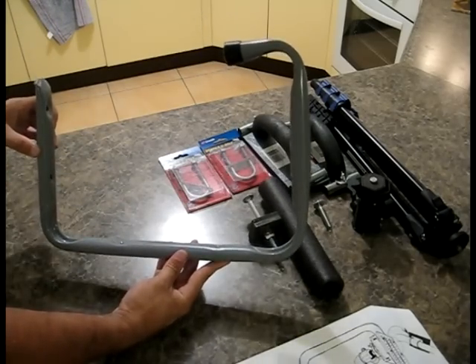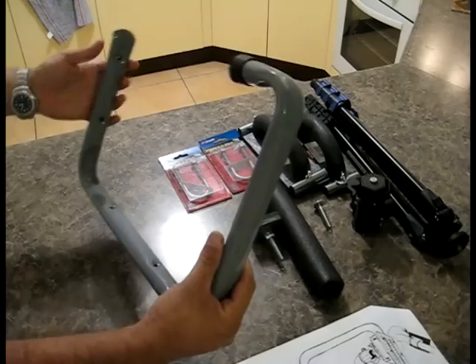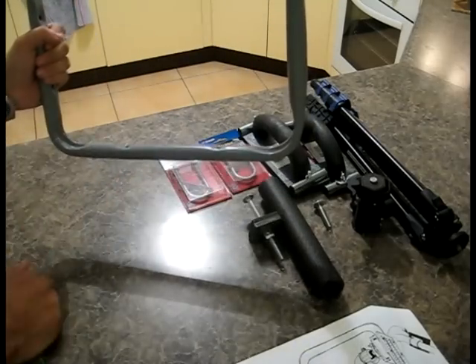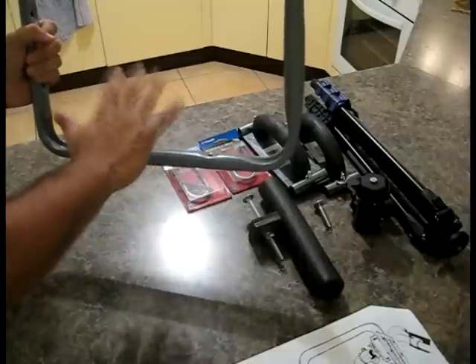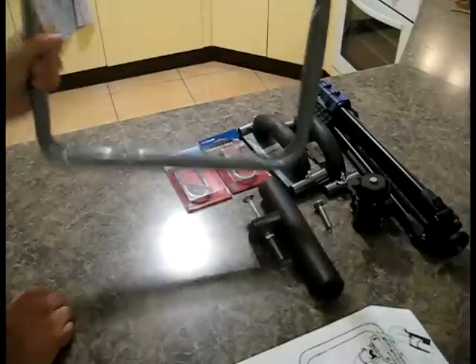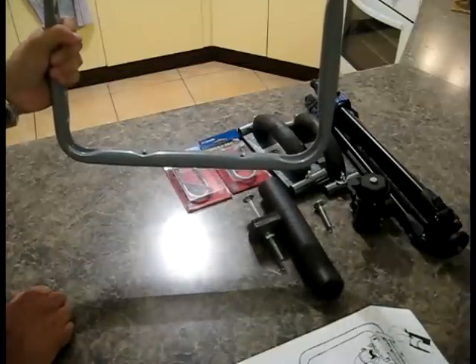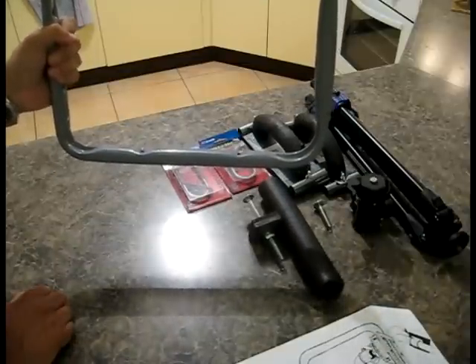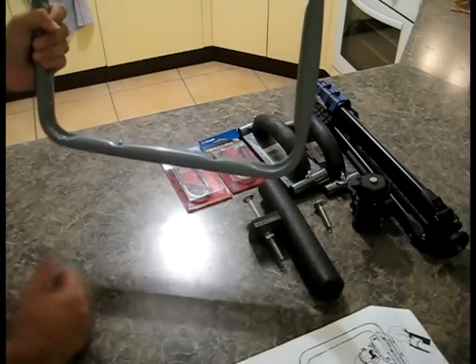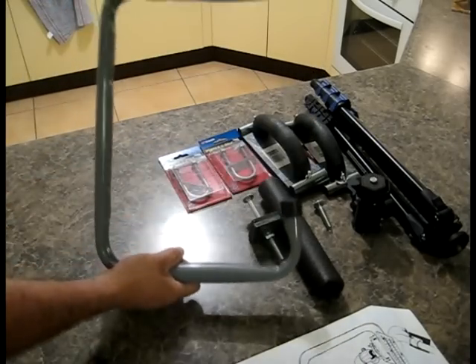This is one of those hooks that you mount on your wall in your workshop, carport, or garage. You can hang stuff off it like mountain bikes, kayaks, skis — that sort of stuff. But there's another guy on the internet who used it to make a Steadicam, and I've borrowed that idea. That's going to be the Steadicam.